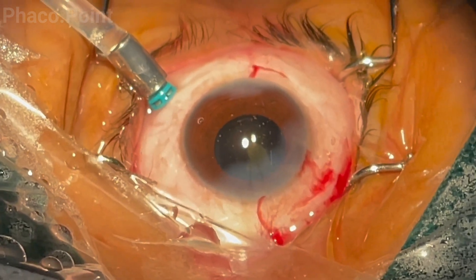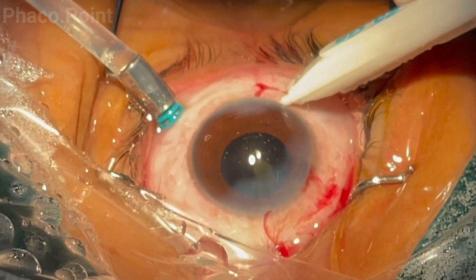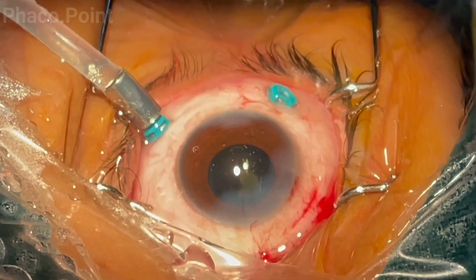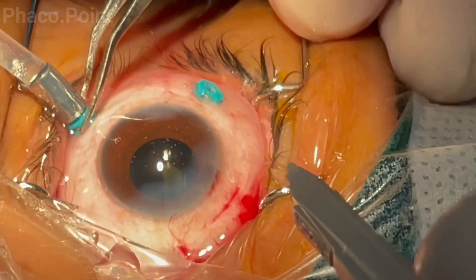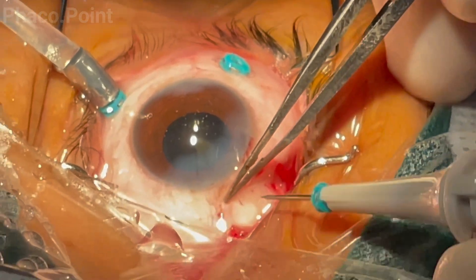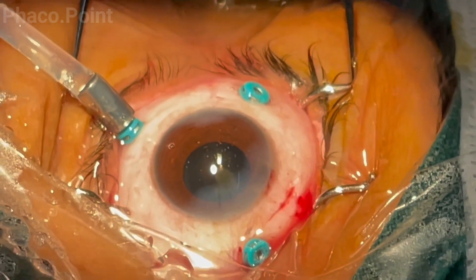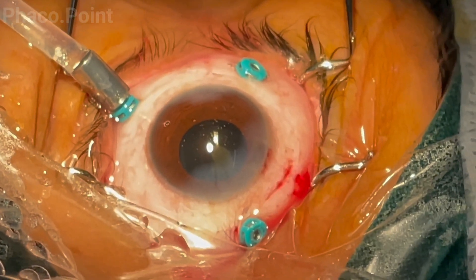The surgeon now proceeds to making the two superior ports. Note how the posterior end of the trocar serves as a guide to decide the point of entry. At the proposed point of entry, the conjunctiva is retracted before the trocar is introduced. For the third port, the eye is stabilized, the 4mm mark is made, the conjunctiva is moved away, and entry is initially tangential before the direction is turned toward the posterior pole. This completes the creation of the three ports using the trocar cannula system.